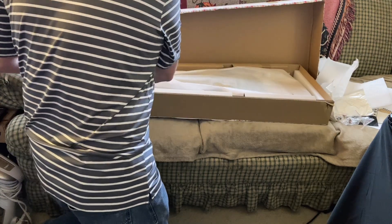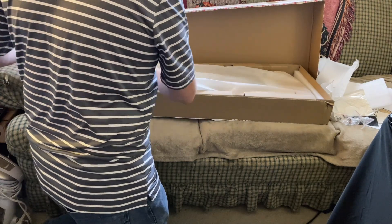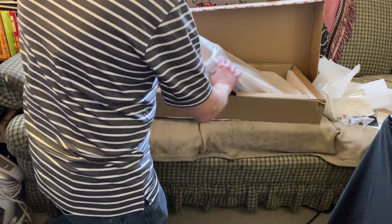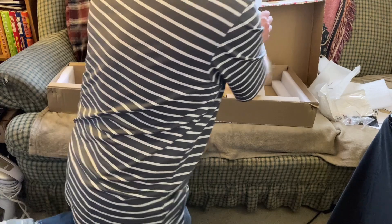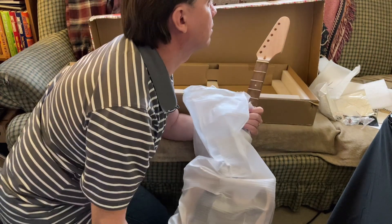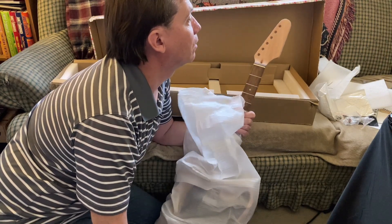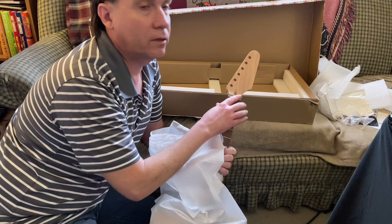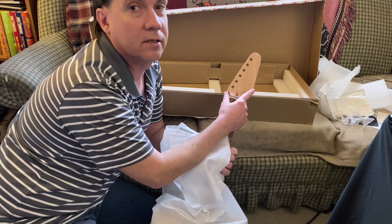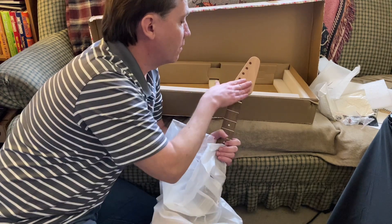I have to admit I didn't think it would come put together — I thought I would have to do that part, so I'll have to take it apart and put it back together. Here's the headstock. The headstock is already slightly pre-shaped; it's not exactly like the photo, but there's still room for carving out my own design here. I'm certainly not going to leave it looking like this — this looks like something I don't want it to look like. This is unfinished.